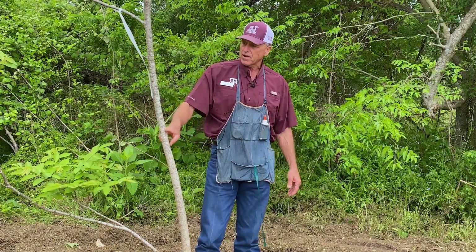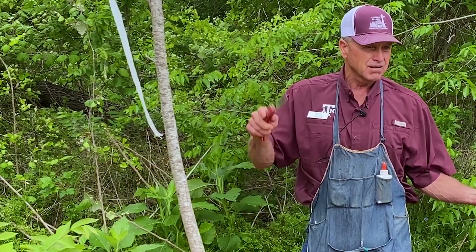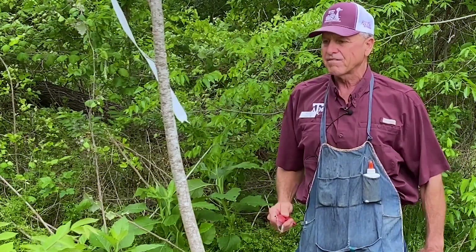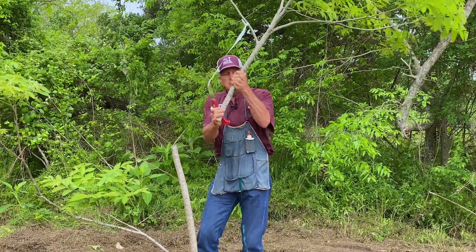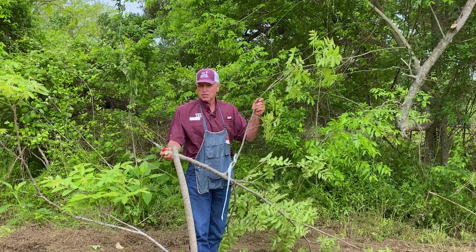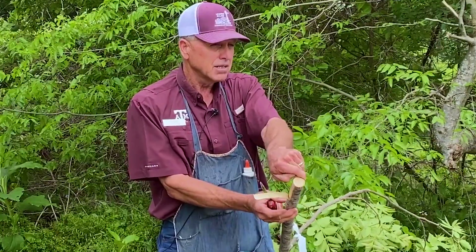When doing a seedling tree like this, you're looking for a straight, smooth spot to put the graft. We like to have a nurse limb below where we put the major graft. The first thing we do is cut the tree off at a straight spot. When you do this in a bottom, think about livestock and deer — deer will eat them off, so putting the graft up higher is good. The bark has to slip for this technique to work; when the tree has leaves, we're pretty sure the bark is going to slip.